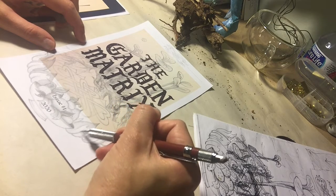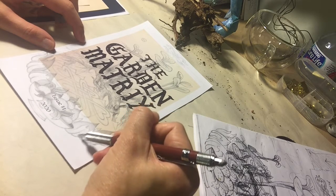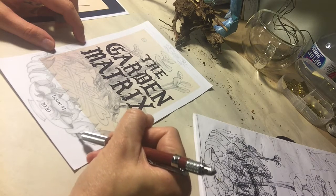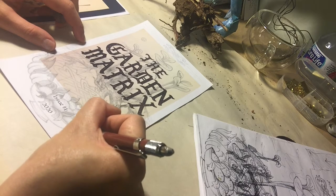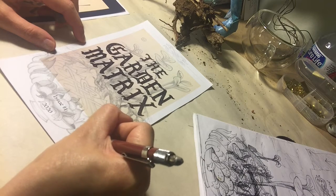I brought this up mainly because it's a great exercise for utilizing your shading skills — a pretty good thing for beginners to practice shading with graphite, with pencils and erasers.